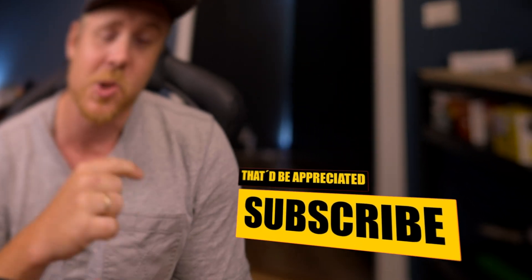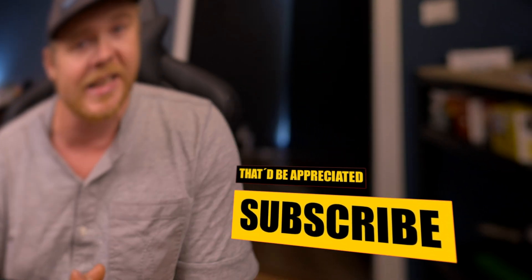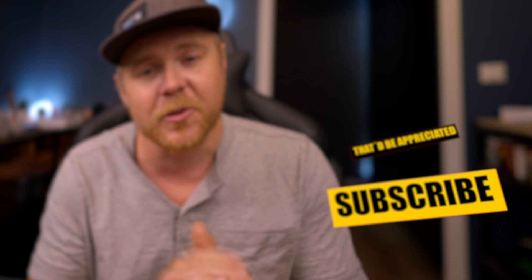Now if you're brand new here on this channel, if this is the first time that you are popping by, really nice to see you. Welcome and it will be highly appreciated if you smash that subscribe button and the like button for the algorithm. With that said, let's head over to the iPad and go through the process of creating the perfect zoom transition.